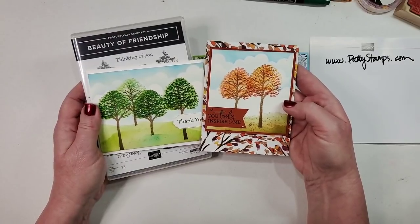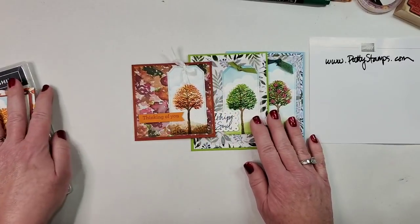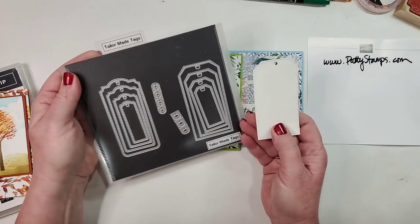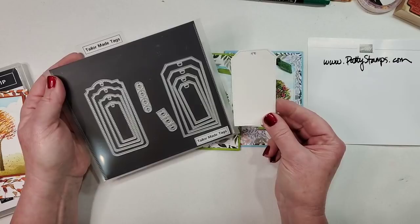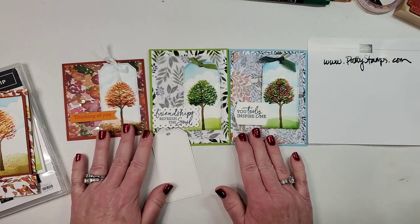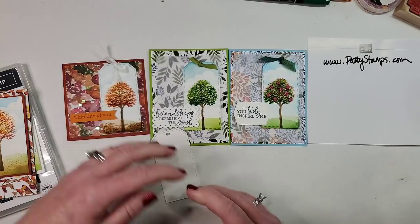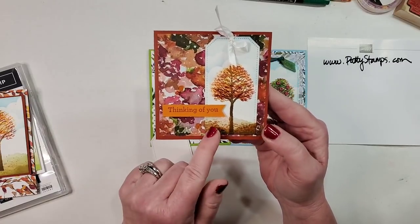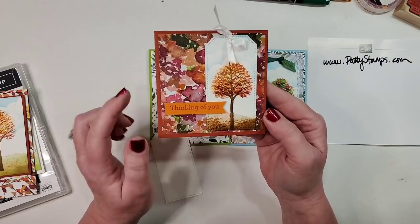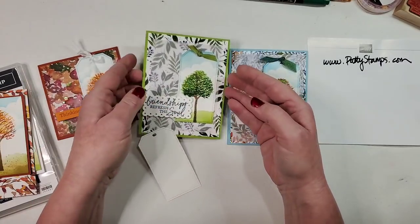My second card was similar but in different colors — I tried fall colors and added designer paper, stepping it up a bit. Then I thought: what would these trees look like on beautiful tags? I love these tags from a new die set called tailor-made tags. The largest one fits the tree perfectly. My fall version has several different colors of leaves mounted with fall paper, and I'd call this next one summer.